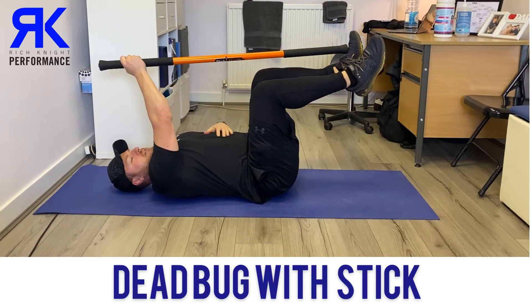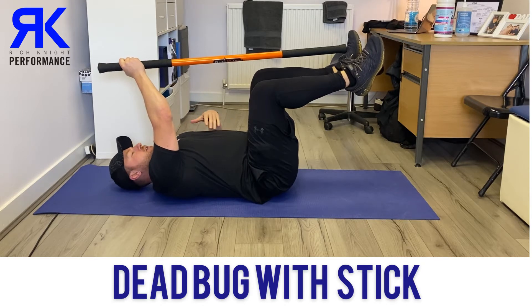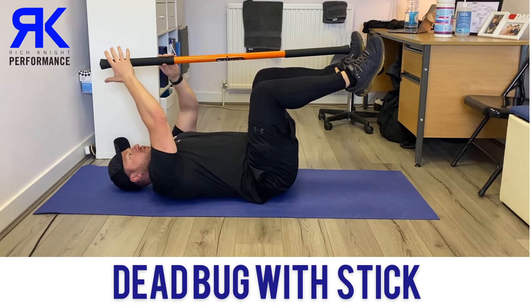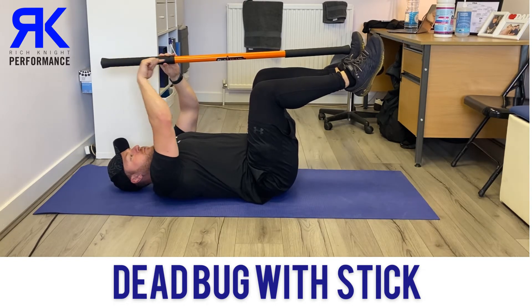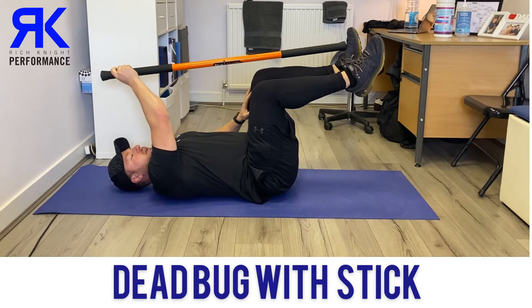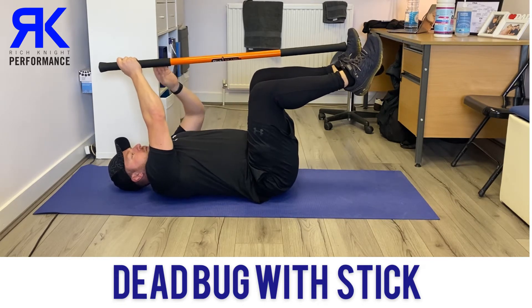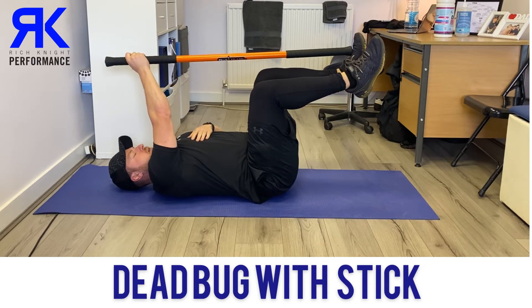The end goal here is basically to build up some irradiation, so we're going to brace our core in this position and then build up some tension. To do that, we're literally going to be pushing into the stick, and then we're going to try and prevent our leg from being pushed down by holding an isometric contraction. We're going to build up to around about 30% of what we have, and then when we hit there, we're going to start going into that dead bug movement.